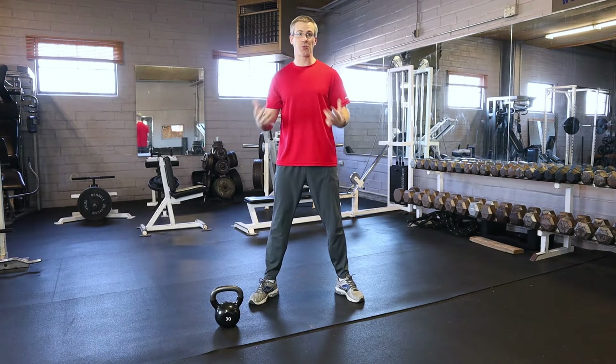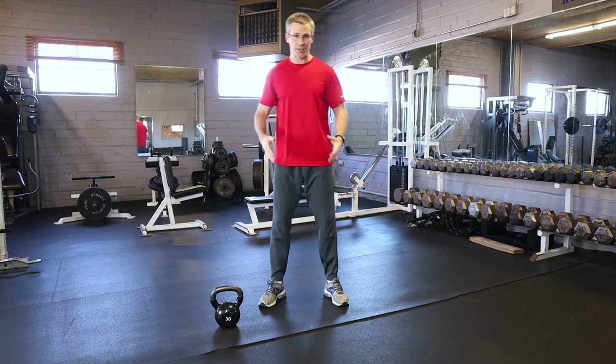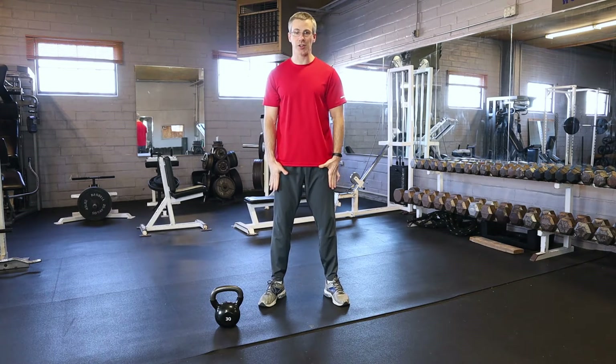I'm going to show it to you in three different stances. For the normal squat, you're going to have your feet underneath your shoulders like this, toes slightly pointed out.